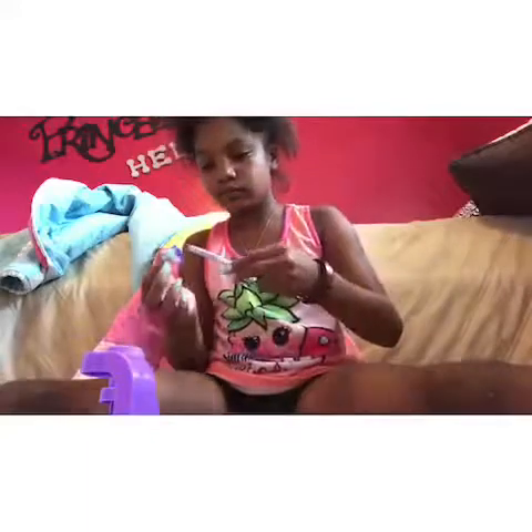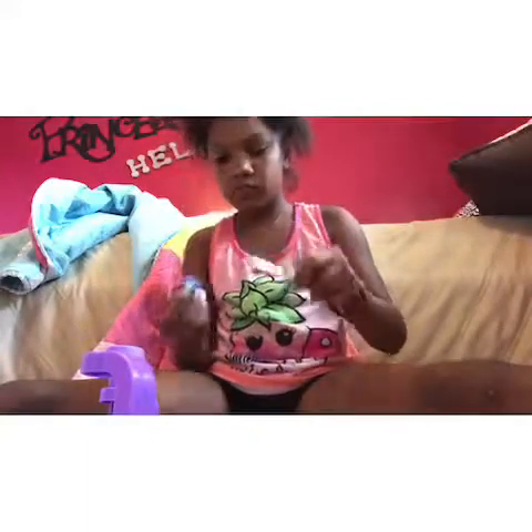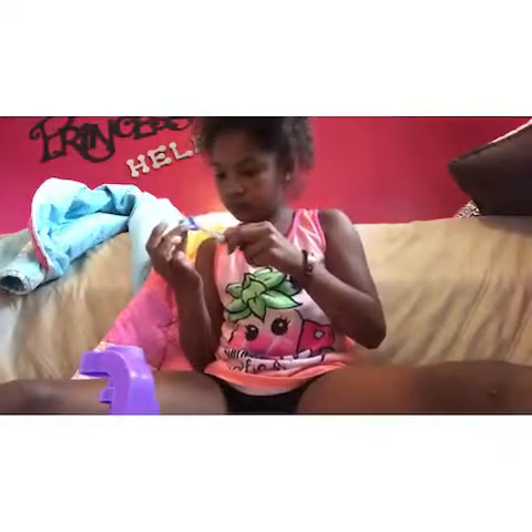I'm going to get the blue color and put it in the middle of the pom-pom because it's blank and all white in the middle. I wanted to add some color throughout the whole thing, so I'm going to add some blue in the middle of it, just with the end of my pen.